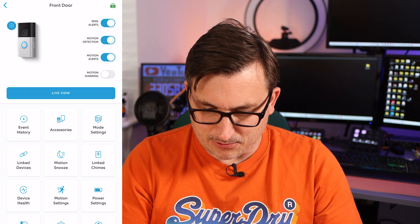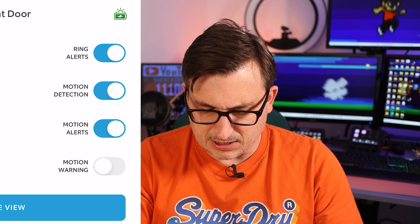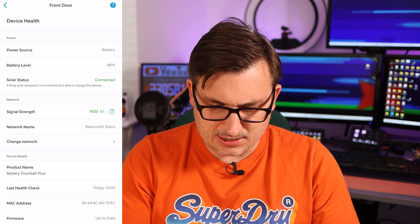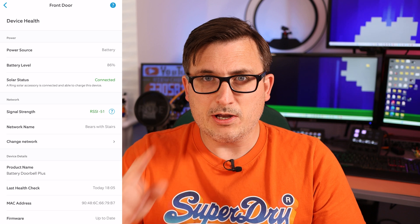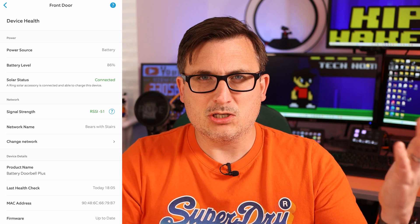That was really straightforward to install. Now let's see if we have to do anything in the app to activate it. We're in the ring app — let's go to the front door. Up in the top corner there's a little icon with the battery charging and a sun symbol. Going to device health — solar status: connected. Battery level 86%. So it's doing its thing already. There's no additional setup or anything you have to tell it to do. It just works.